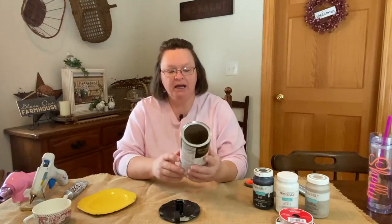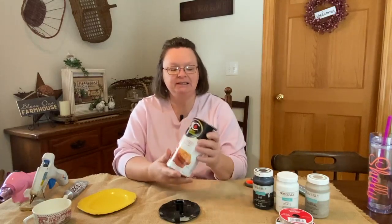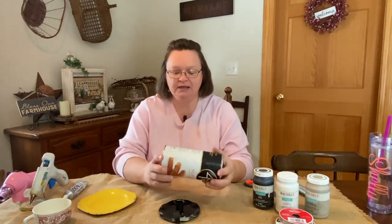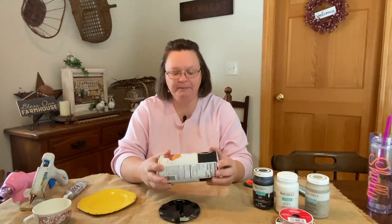You're probably wondering why I have this seasoned breadcrumbs can sitting on my table. We just recently emptied this. I like the circular form of it and I was like, what can I do with it? I do that with all my stuff that I'm getting ready to throw away — sometimes it gets thrown away, sometimes I think of things to do with it.